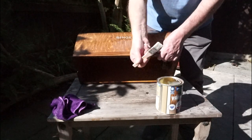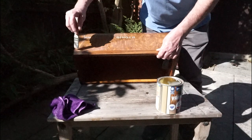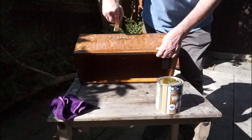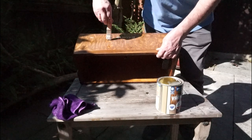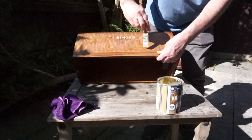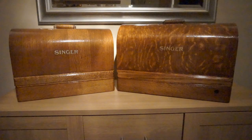Leave to fully dry and repeat the process until you get the desired level of shine. These cases have had four coats of the varnish, and as you can see they have quite a high gloss finish, while still showing the grain of the wood.